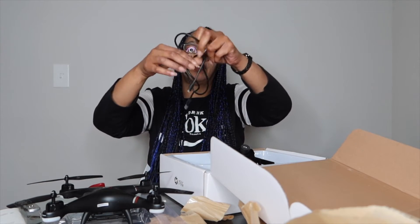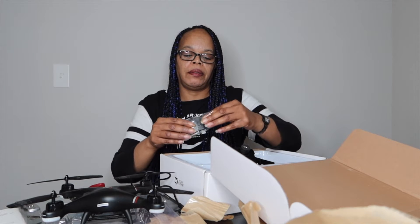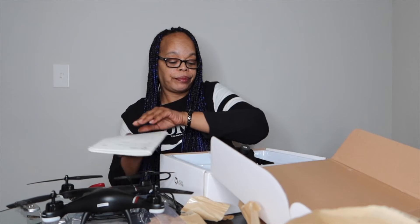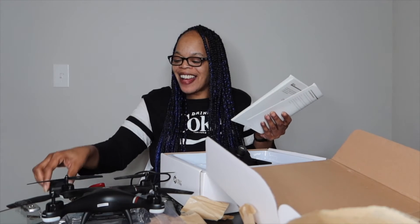Let's see what else we got in here. This is the charging cord, I believe. And then we got — I gotta look this up because I have no idea what this piece is. I'm not gonna go through all of that right now, I'll go back and do another video later once I know what it is. Oh, that's the battery y'all — duh, that's the battery! So that's the battery, all right. We're looking good, I'm so happy.